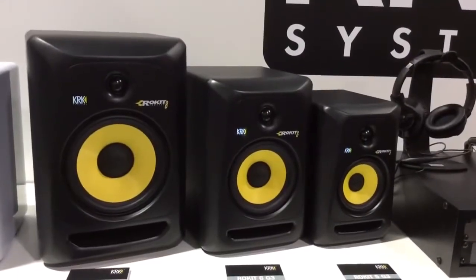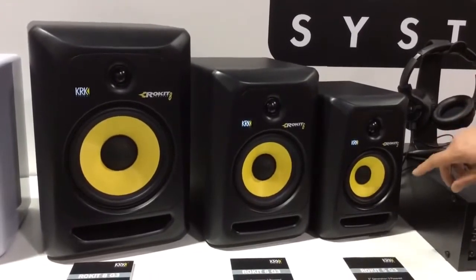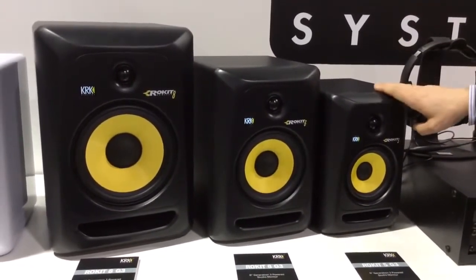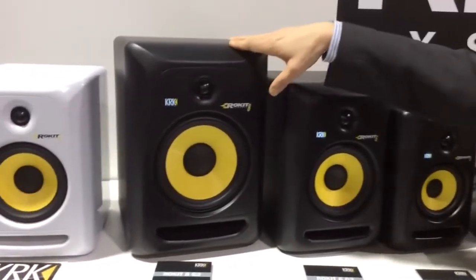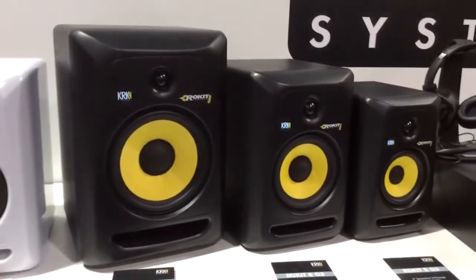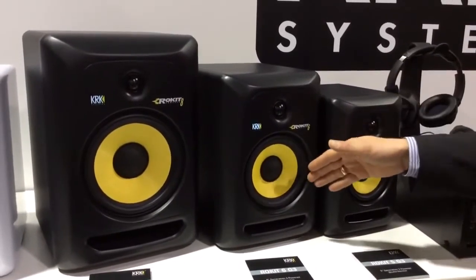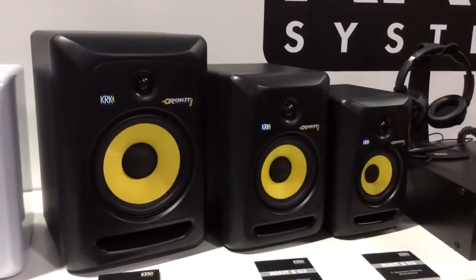Another cool feature is the lightweight woofer that you can find on all Rockets. There are three models in the Rocket range: the RP5, RP6, and RP8, based on the woofer size — a 5-inch driver on the Rocket 5, a 6-inch driver on the Rocket 6, and an 8-inch driver on the Rocket 8.